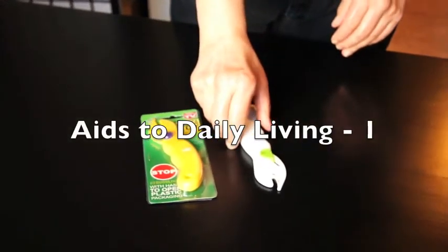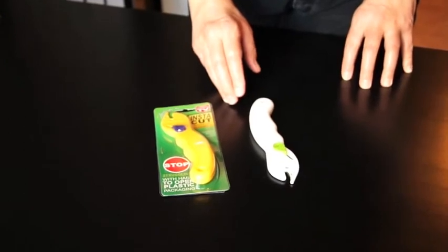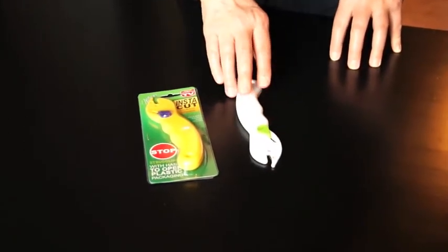Welcome to the series Aids for Daily Living, and this is for people with arthritis and painful joints. Today we're going to be looking at how to get into things and hold things.